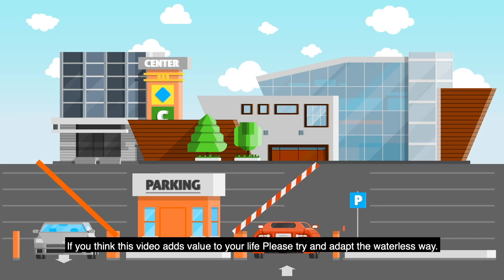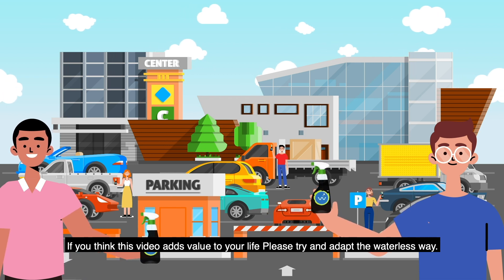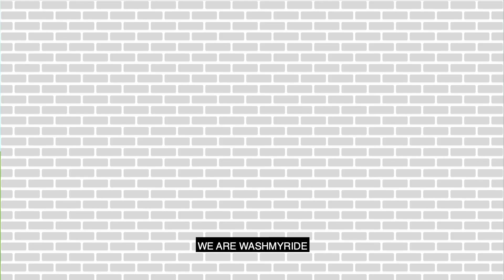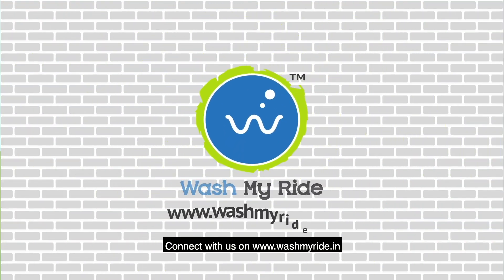If you think this video adds value to your life, please try and adapt the waterless way. Thinking about water conservation is good, but actually being a part of a drive is priceless. We are Wash My Ride. Connect with us on www.washmyride.in